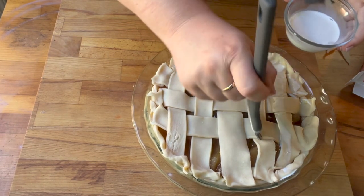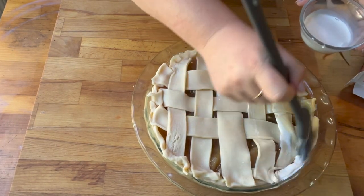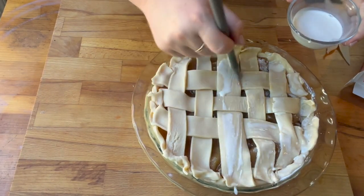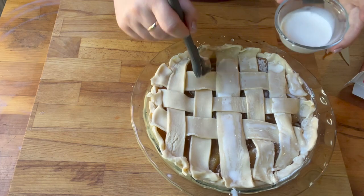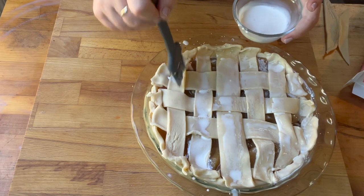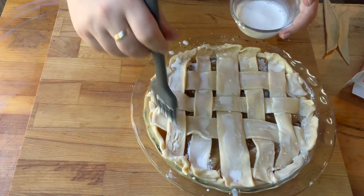Then I put some milk on top of my pie crust. I use milk as an alternative to an egg wash — it works just the same. You could use milk, an egg wash, butter, or evaporated milk — whatever you'd like.